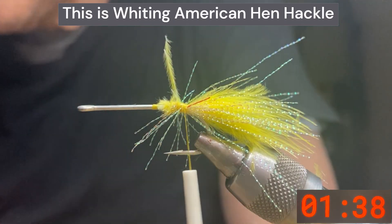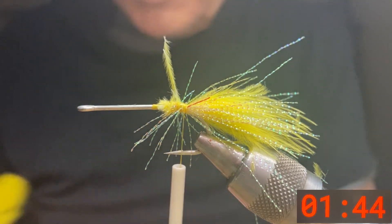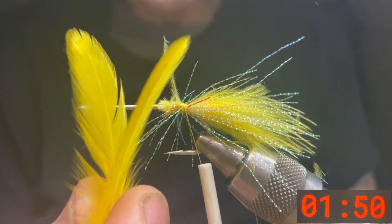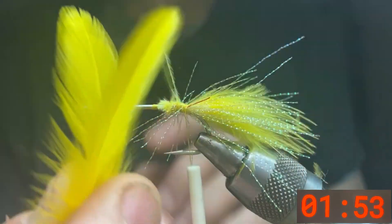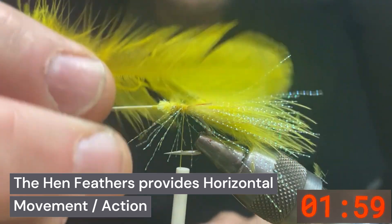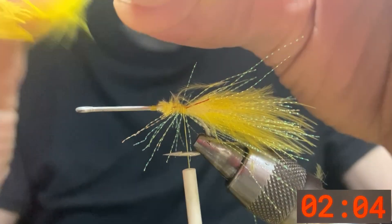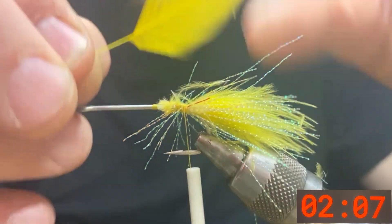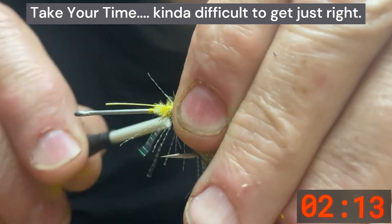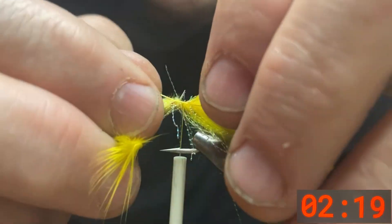Now take two hen hackles of the same length and size. We're going to put those on the hook shank with the pretty side facing the hook shank. We'll get that little V shape and these will open as you strip it through the water — beautiful action on these. Strip all the fluff off and make them the length of the marabou. Do one at a time to make sure each one sits on the side and doesn't spin.